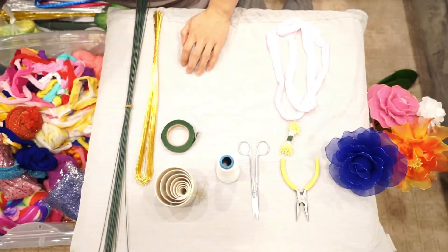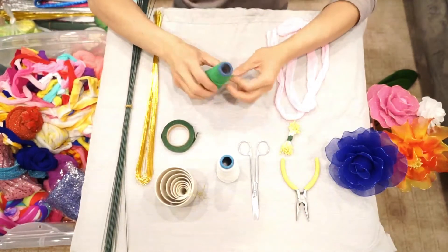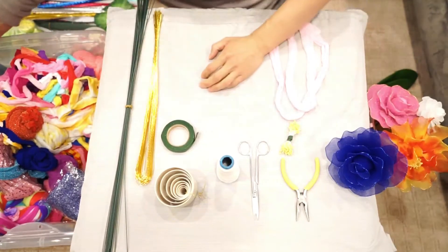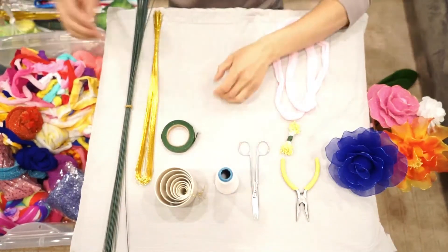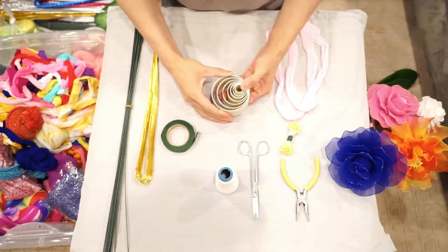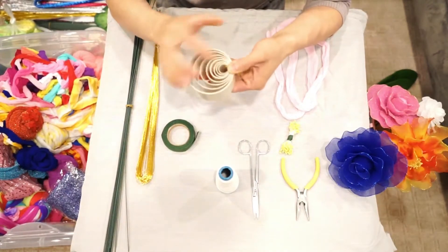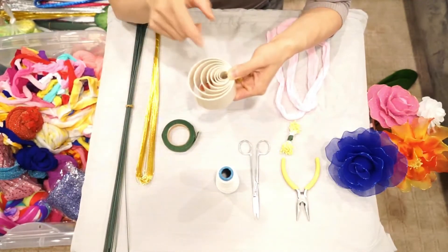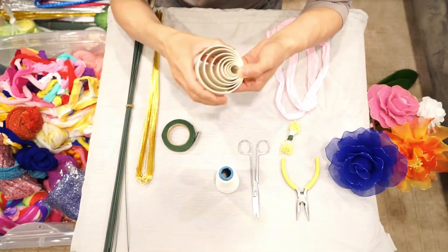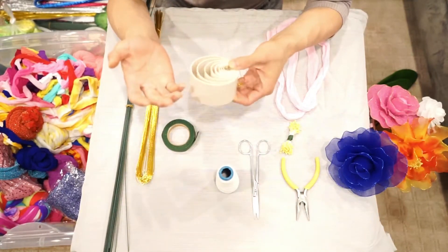The cotton thread comes in different colors. I have both white and green cotton thread, but I usually use the white one — I don't think they make a big difference. Next is the mold. The molds come in 8 different sizes, numbered 1 through 8. We use this mold to make the petals of the flower — I think the mold might be cut from a pipe.